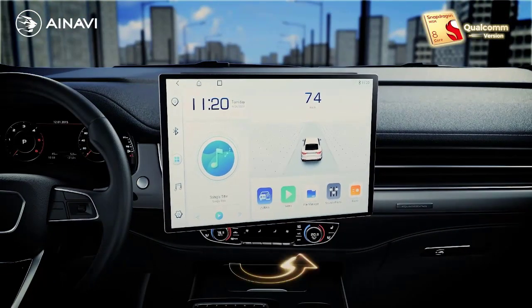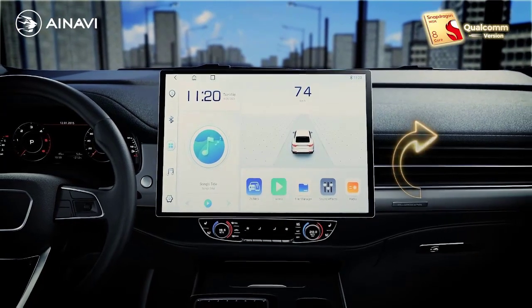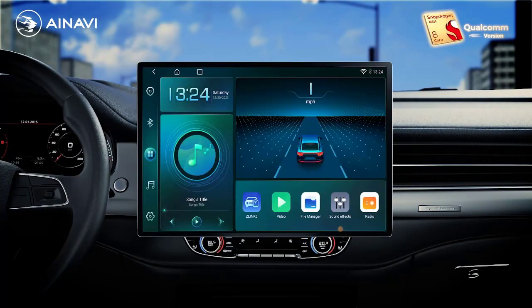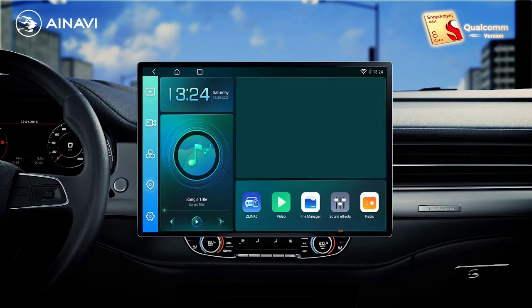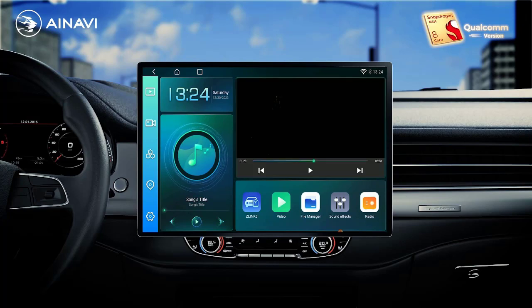Operating system: Android 12. Out power: 4 x 45W. Voltage: 12V. Material type: Glass. Item weight: 2.5 kg. Max external memory: 64G. ROM: 128G.